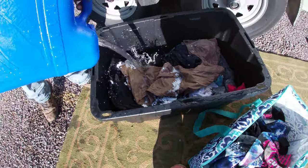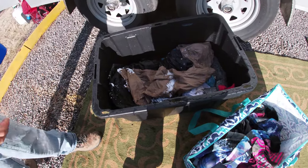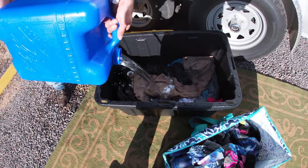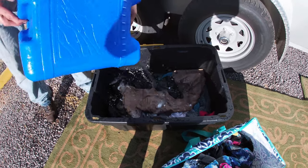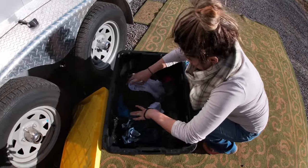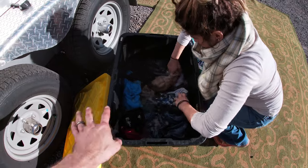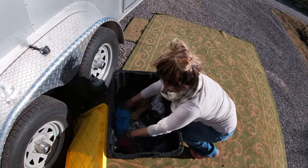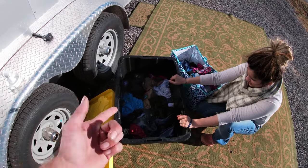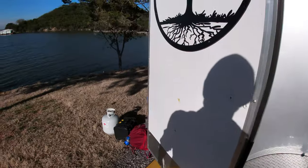We're getting vague directions on how much water to put in, so we just filled it up with what we think is enough — just enough to submerge the clothes, like you'd see in a washing machine. Britney already put the soap in and she's working it in. One lesson we already learned: if you're going to put this in the back of your truck or trailer, you should probably load it back there before you put the water in.